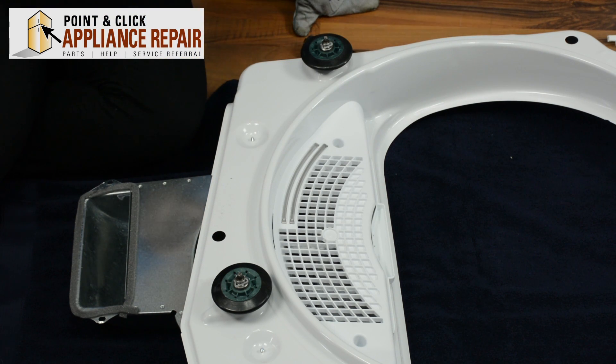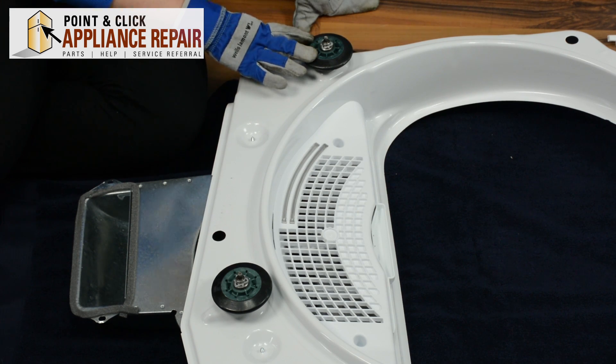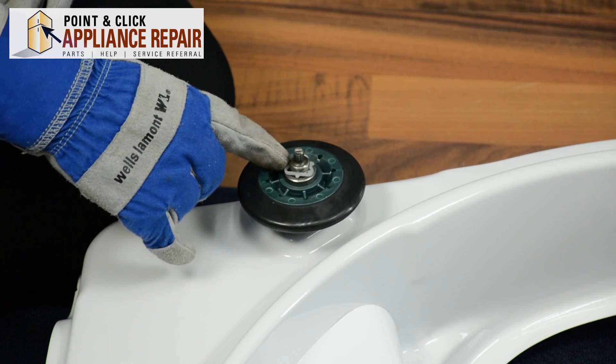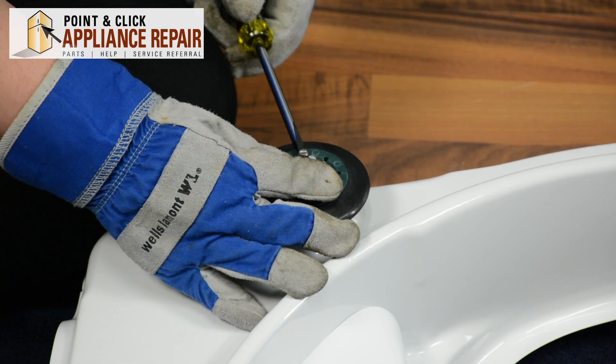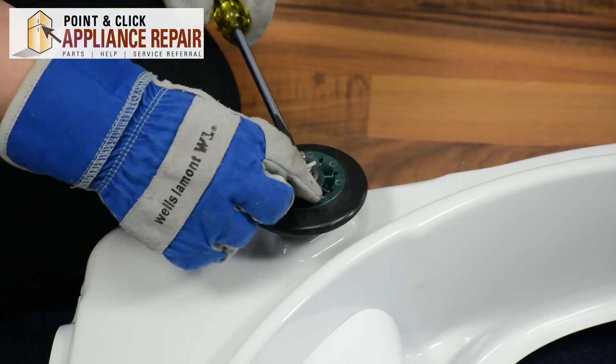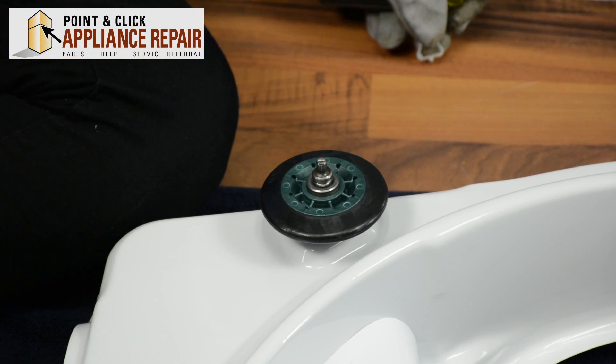If you need to replace one behind the drum, we will be showing you how to do that in a minute, but for now we're going to work on these ones up here — it's going to be the same process. We're going to start by removing this tri-ring. Just take your flathead screwdriver and pry up on that. Set that to the side.